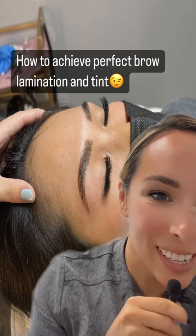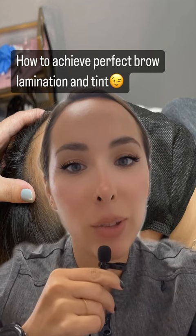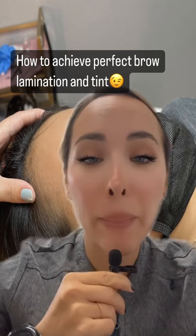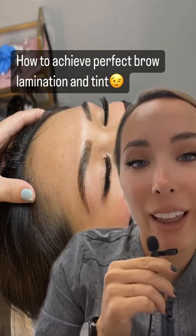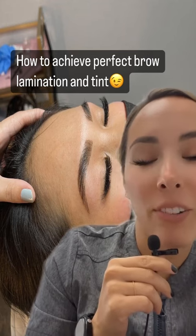This is lamination tint and shape, and the tint I use is bronze sun — I love it. The trick here is to get the outline perfect, so that when you wipe off the tint it looks perfect.